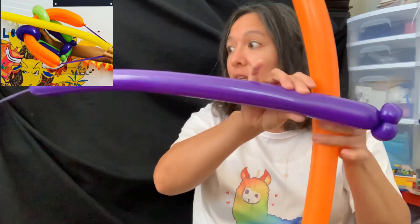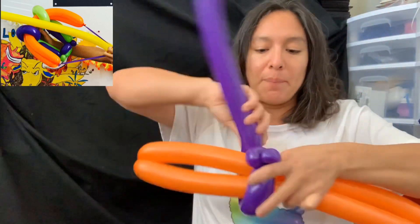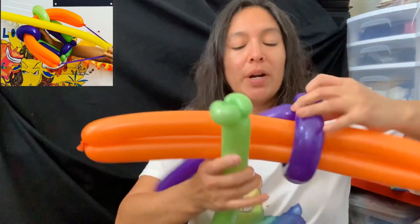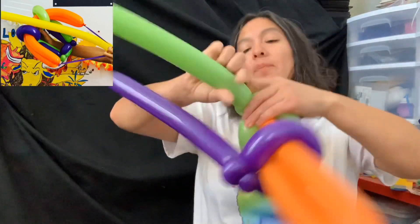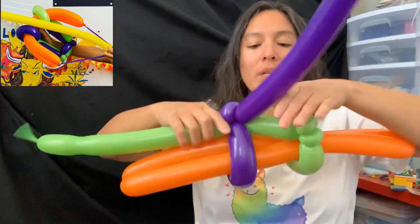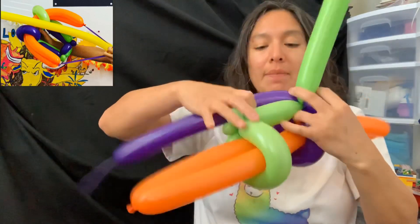Each of these is inflated leaving about a six-finger tail. You're going to pass this one around, and then the other one — do the same, pass it around. So what I did is pass one to the other side, and in between there is a six-finger bubble. Now do the same on the other one.